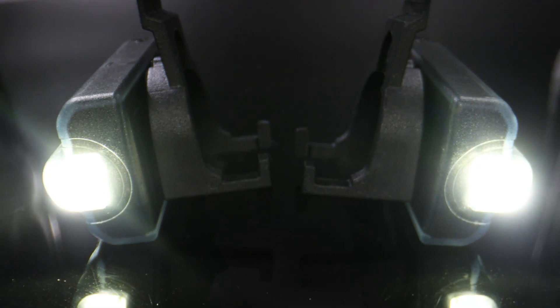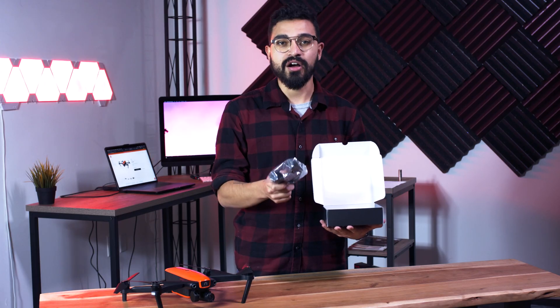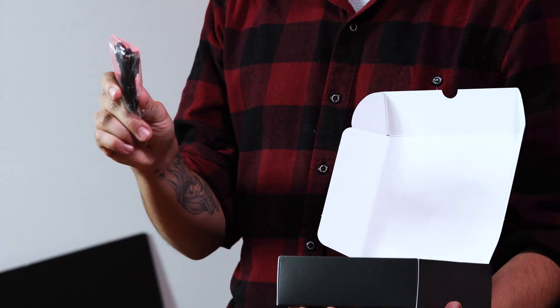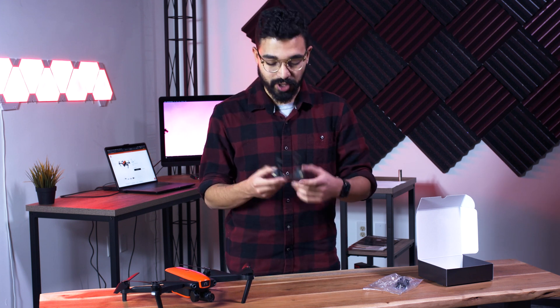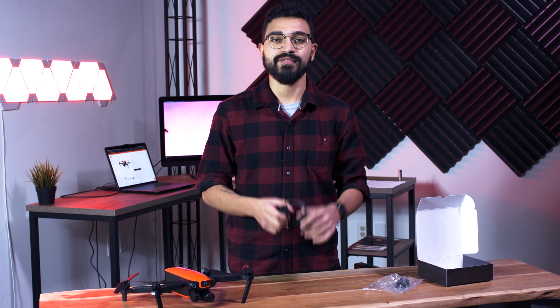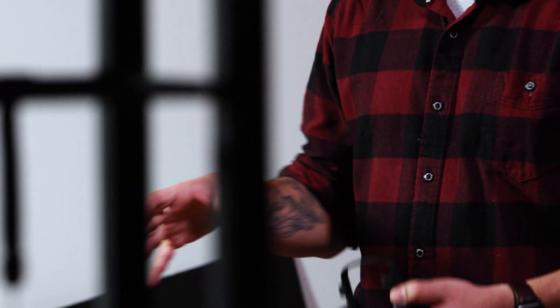As you can see, it's a pretty small, simple little box. Inside, you're going to find the Fox Fury lights already on the Evo mounting bracket. You're also going to have your USB-C charging cables for the lights. These are two separate lighting components, and they're going to be mounted individually on one side of the Evo mounting bracket, which is unique and specific to Evo's design.